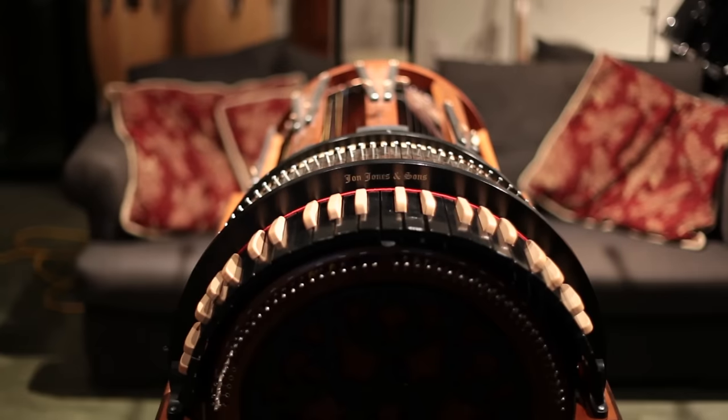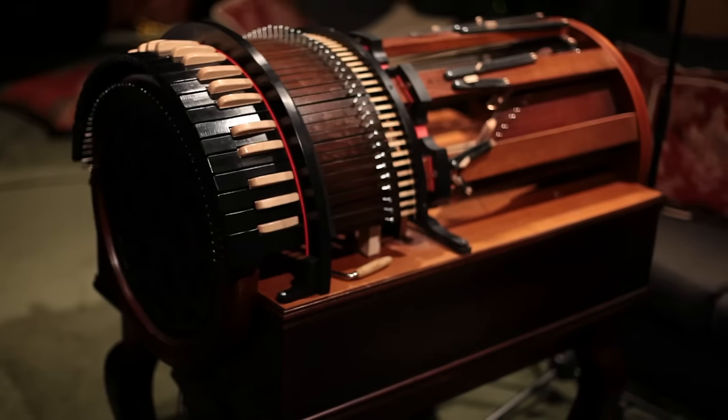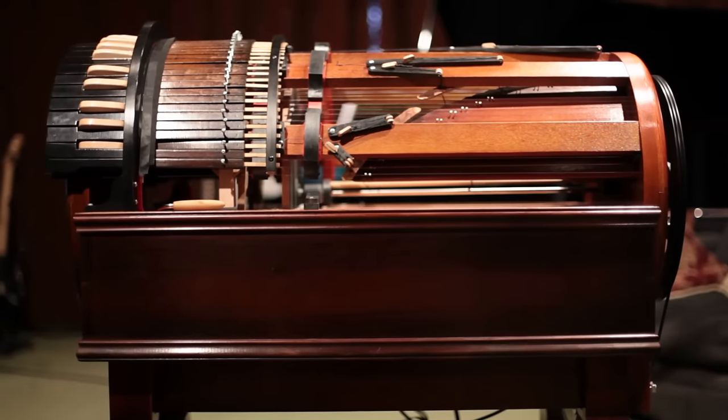This instrument, the wheel harp, was designed and built by John Jones. It's obviously all built by hand. John Jones & Sons, in conjunction with Antiquity Music here in LA, are producing the instrument.